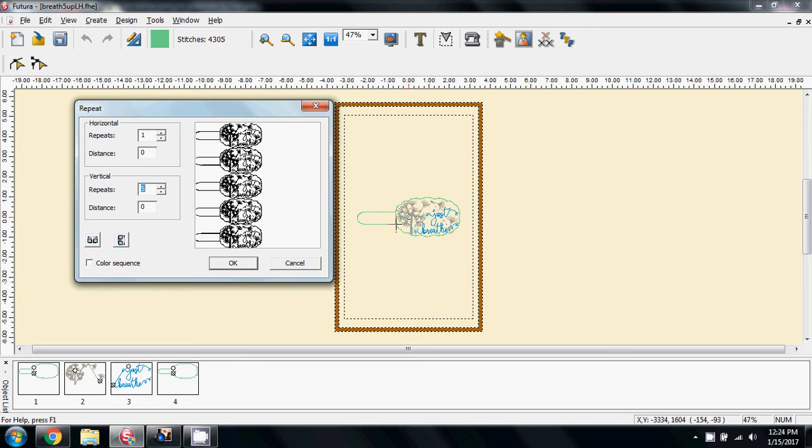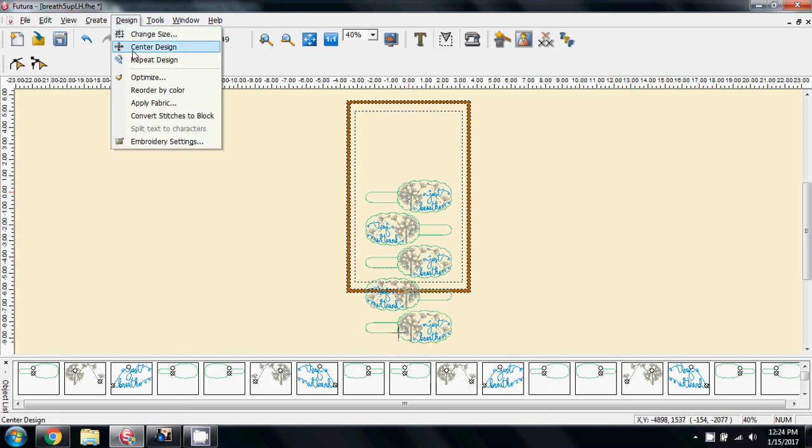They're awfully close together like that, so I want to offset them, and the program does that automatically. If you can see this icon — when I click it, you can see what it's done: it's offset the designs, which is good. But at this moment I want you to see the problem that Shirley and other people have. I'm going to say OK to this — I know it's wrong, but I want to prove and show you why it's wrong.